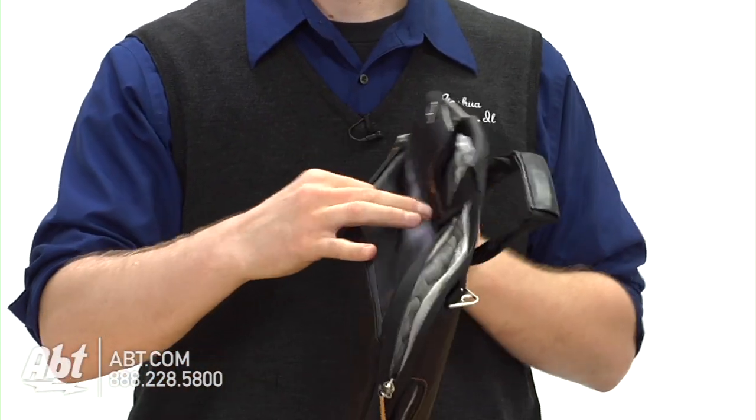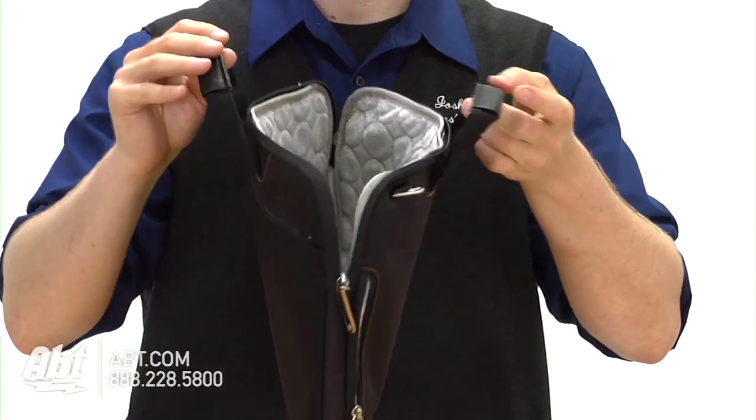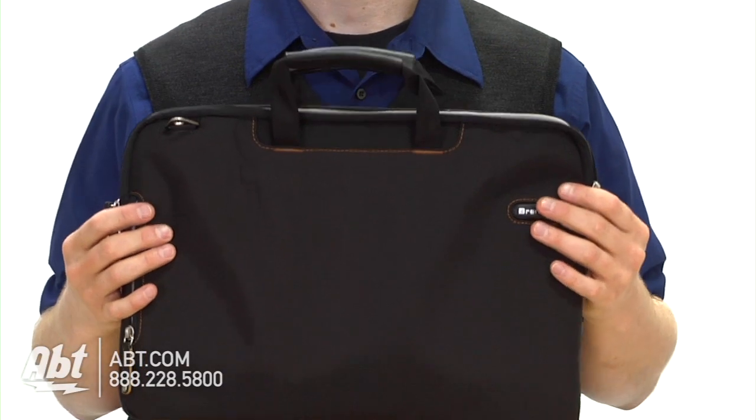There's a nice little zipper on the back so you've got some extra room here for other things. Some of the other cases are neoprene cases — there's just not a lot of room for your charger and other things.